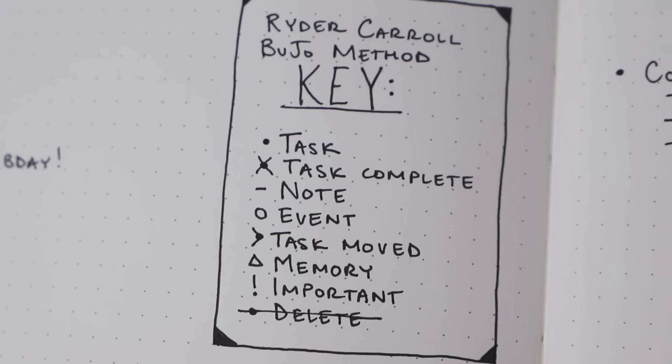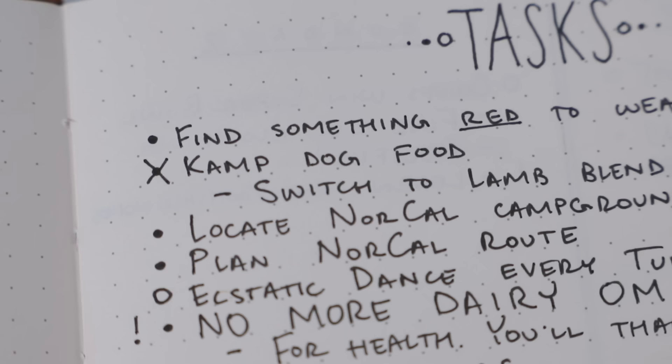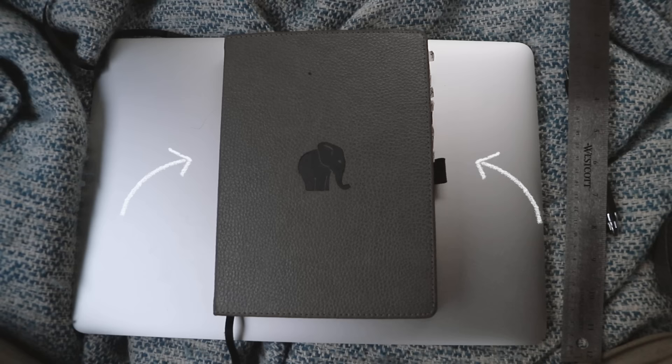The bullet journaling method was developed by Ryder Carroll. It's a method for rapid logging, rapid note-taking, and with that basic structure there are infinite possibilities of what you can do. I will explain his method briefly in a minute, but first let's talk tools.